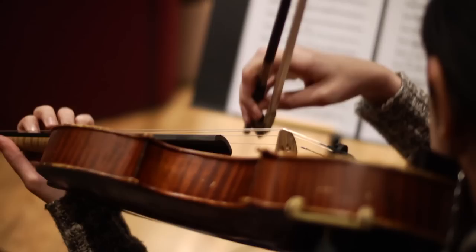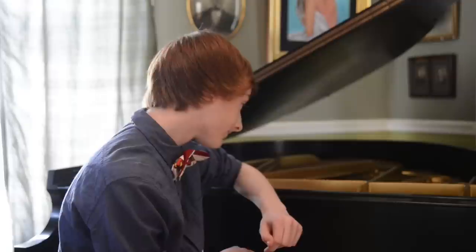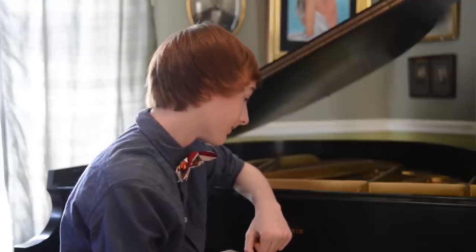The melody of First Flight came from an exercise that my teacher, Mitch Barber, gave me. I was supposed to create a melody using three chords. And that's where the melody came from.